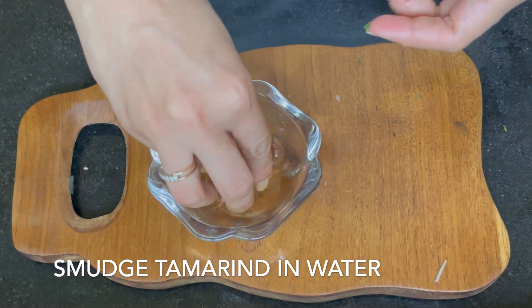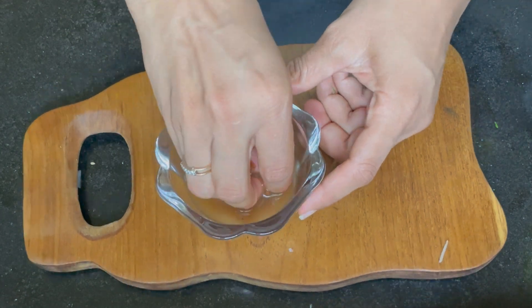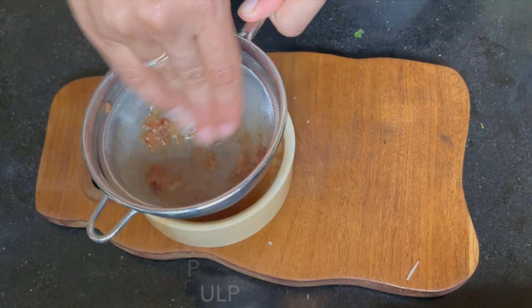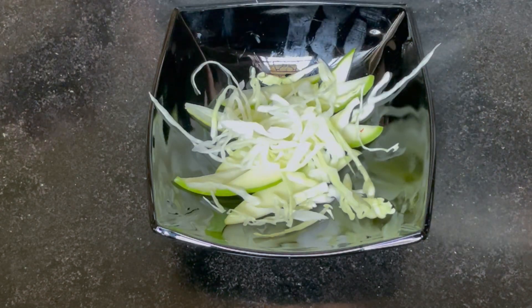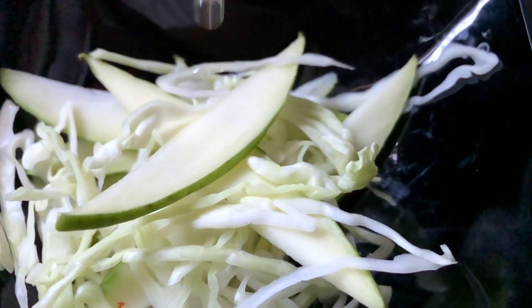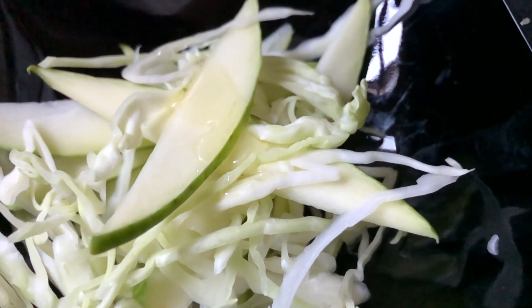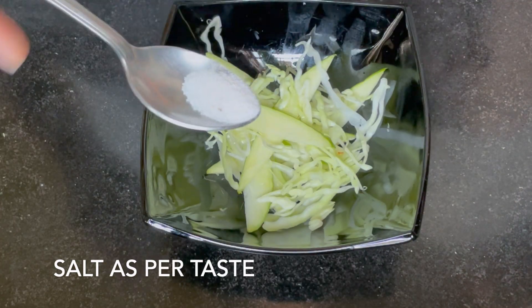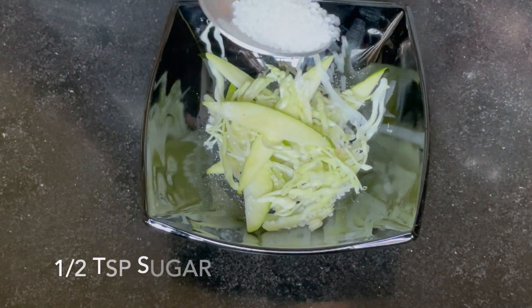We also need to make tamarind pulp. I'm using raw mango and cabbage, and it is seasoned with soy sauce. We will add 1 teaspoon of sugar.